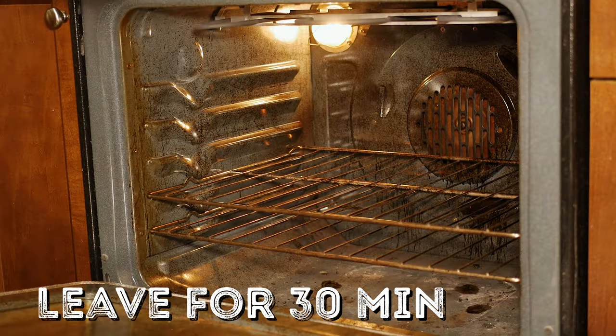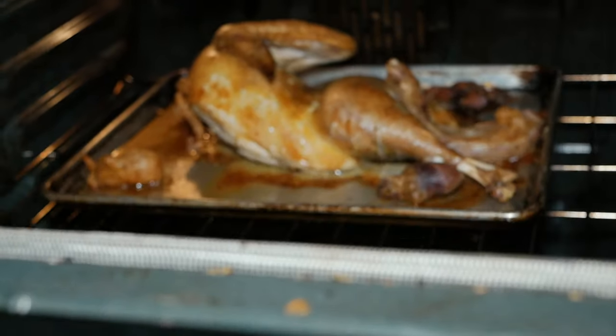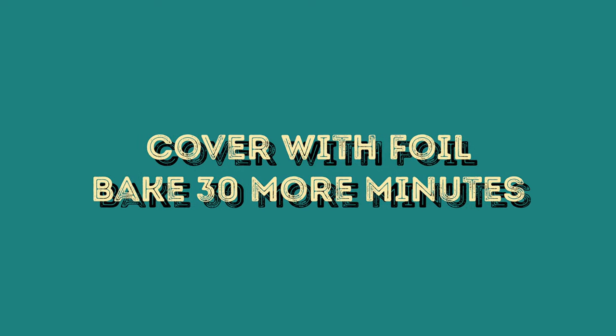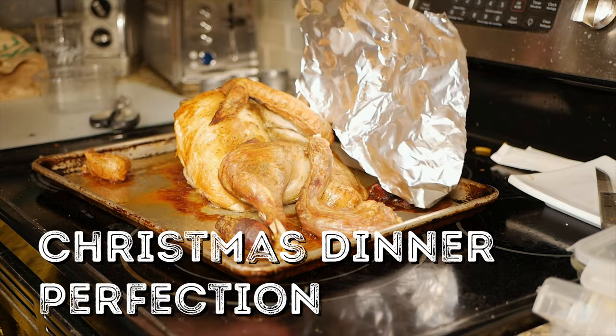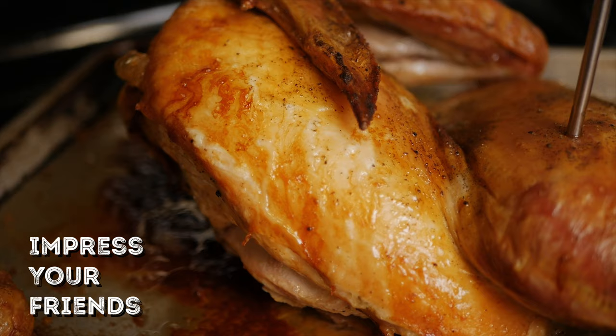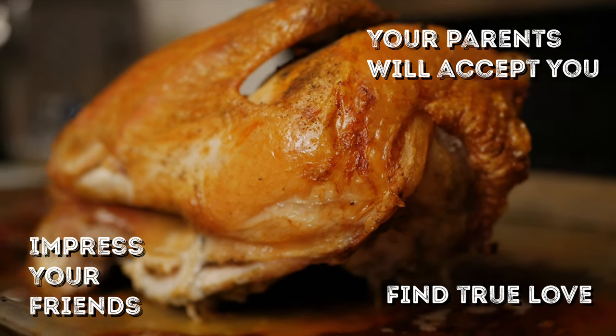Preheat that oven to 425°F on the convection setting and put it in for one hour. After taking a peek, cover that bird with some tin foil and put it in for 30 more minutes. And that's it — all there is to do is leave it for about 15 to 20 minutes to rest, to preserve all those juices inside the meat. If you cut into it too soon, it will be dry and it'll bring shame to your family.